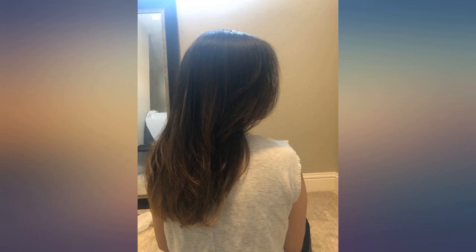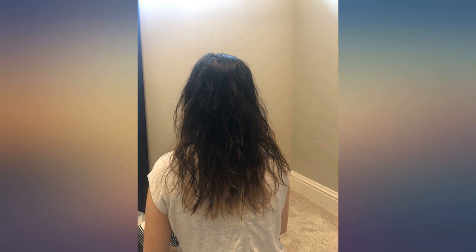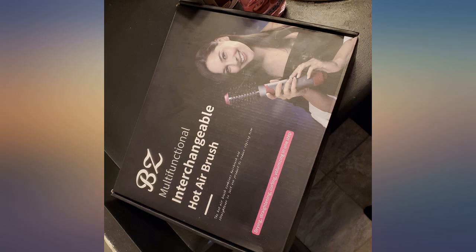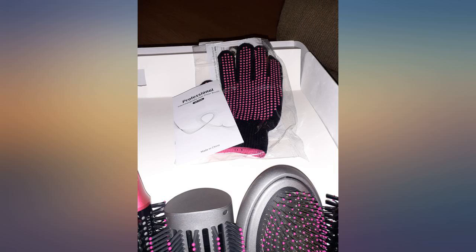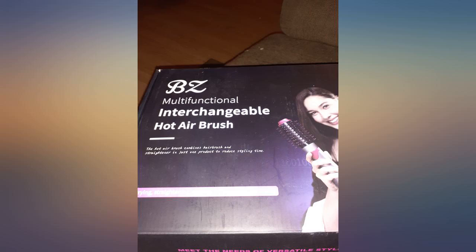You even get gloves with it. The attachments are very durable and made from good quality materials. This heats quick, and I like that the cord rotates so you don't have to worry about the cord rolling up on you. This dryer brush is well worth the money. I'm just amazed — it comes boxed so nicely you could give it as a gift. I highly recommend this.